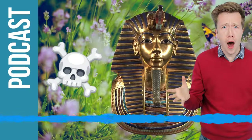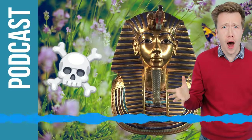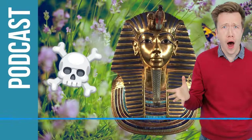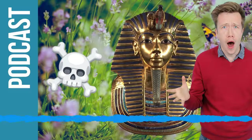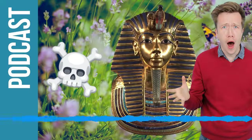And what year would that have been? 1922 - almost exactly 100 years ago. And what year do we think Tutankhamun was laid down by the priests? Well, we don't know exactly, but it would be roughly 3,500 years ago, a little bit less than that. So about 3,500 years between the time the tomb was sealed up for the last time and the time Carter found it.